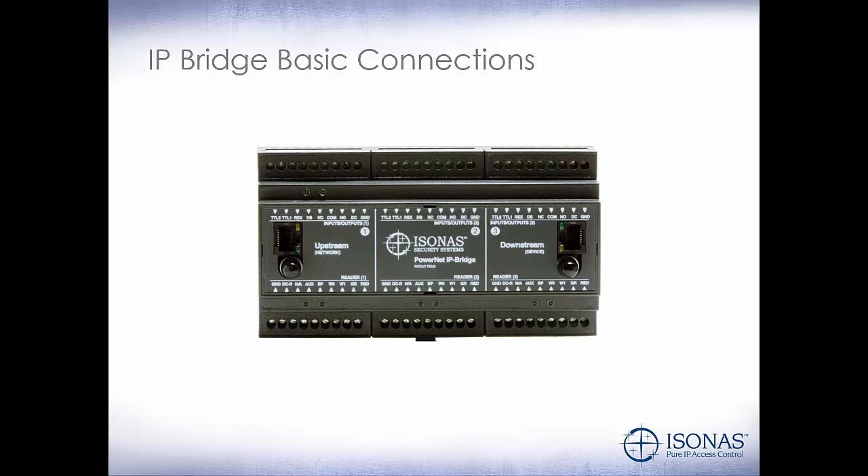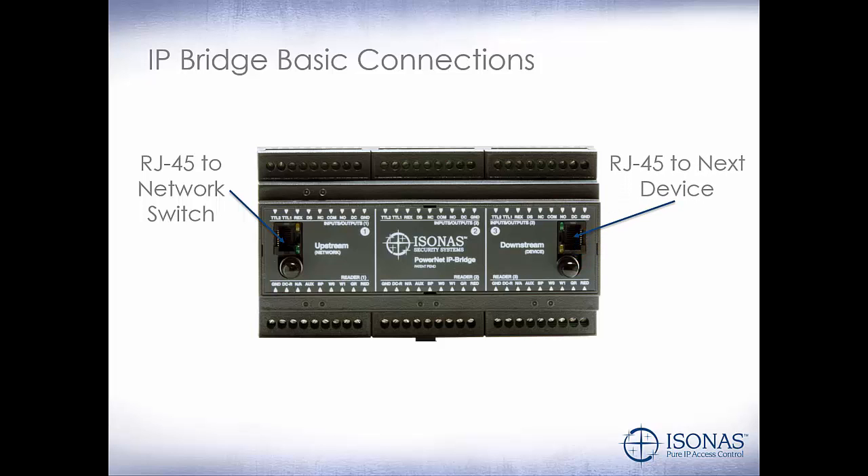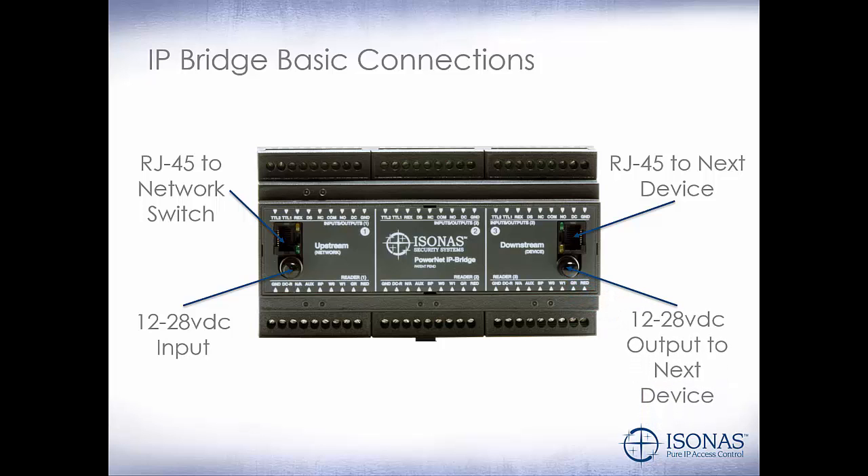So let's take a look at the IP Bridge basic connections. We have an RJ45 to the network switch and an RJ45 to the next device — this is where we can daisy-chain multiple IP Bridges off of one switch port. If we're using external power, our 12 to 28 volt DC input is on the side. If we want to daisy-chain power to the next device, our 12 to 28 volt DC output to the next device is on the right-hand side.